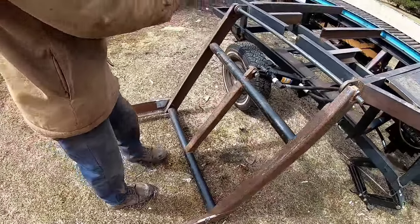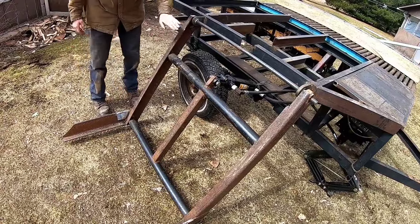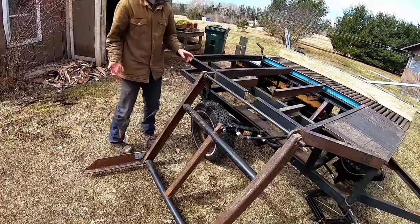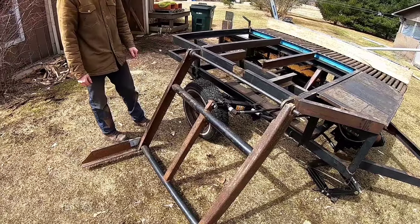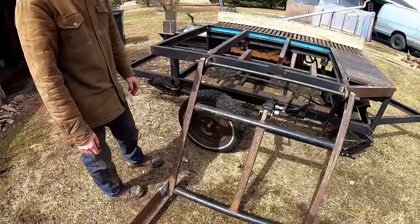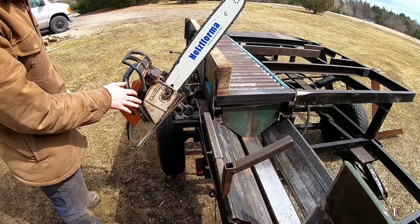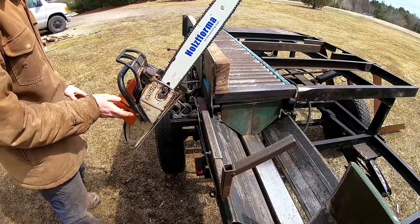Now when this cylinder goes out, we designed it so that when the loader comes up, these rails are vertical with our machine so we can just roll the logs off. What we did is we just mounted the old 360 here to it, just to give you guys an idea of how it works.